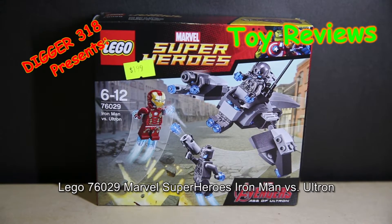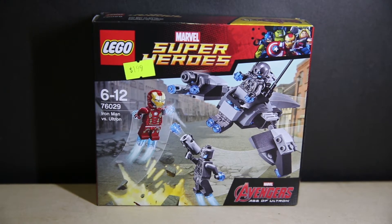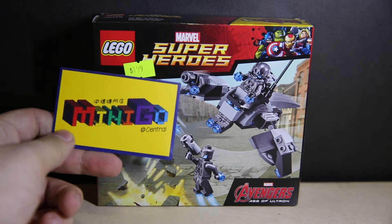Hello and welcome to another LEGO review. This is LEGO set 76029, Marvel Super Heroes, Iron Man vs Ultron. Got this and all the other Age of Ultron sets from this shop, Mini-Go at Central.